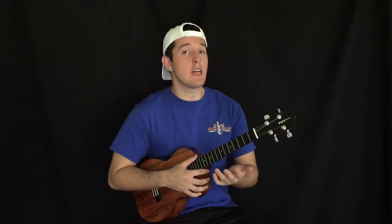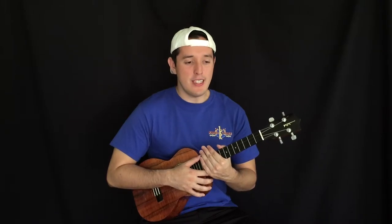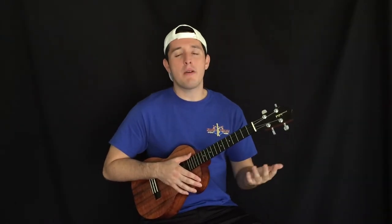I went to Oahu to check out the factory and everything, and I chose what I wanted on the ukulele — upgraded wood and stuff — and I got it for my 14th birthday.